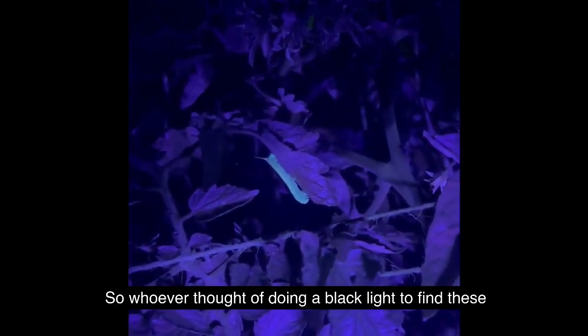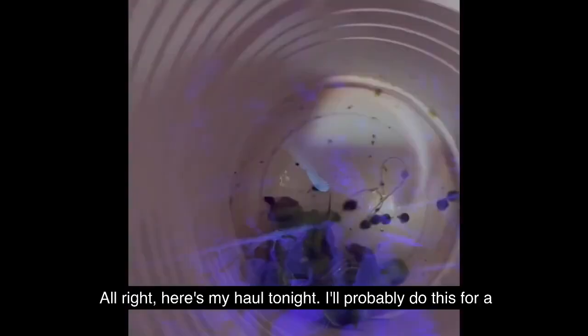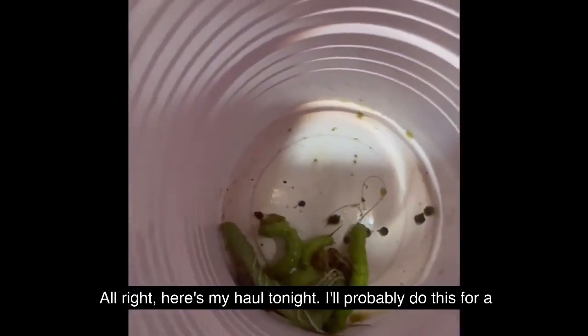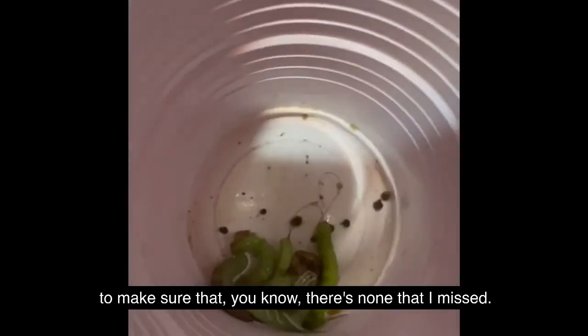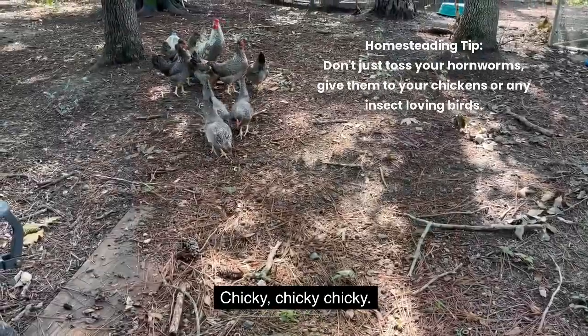Whoever thought of using a black light to find these guys — super smart. All right, here's my haul tonight. I'll probably do this for a couple more nights to make sure there's none that I missed. Here, chicka chicka cheeky!